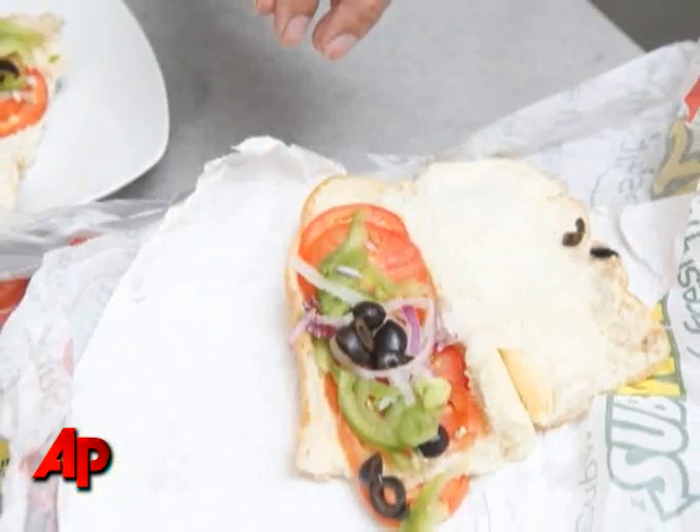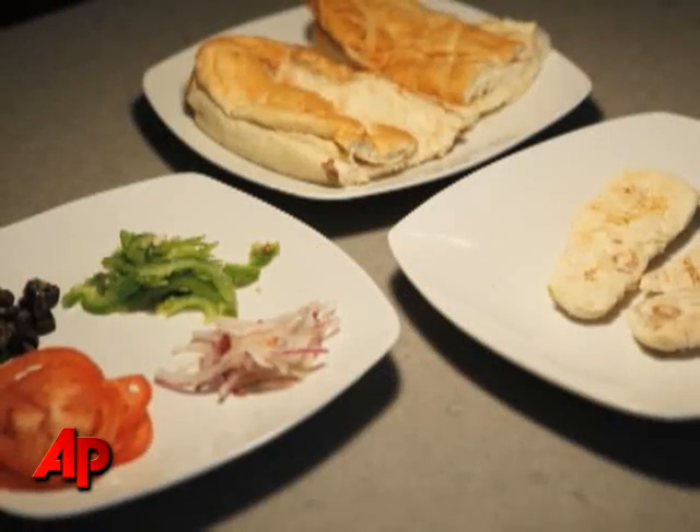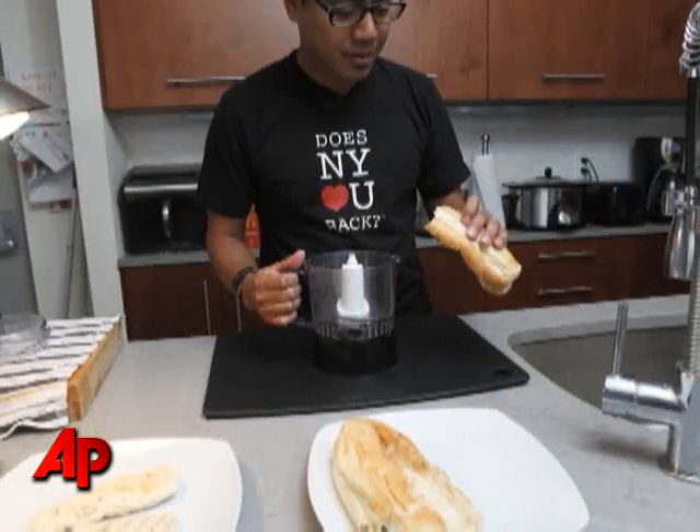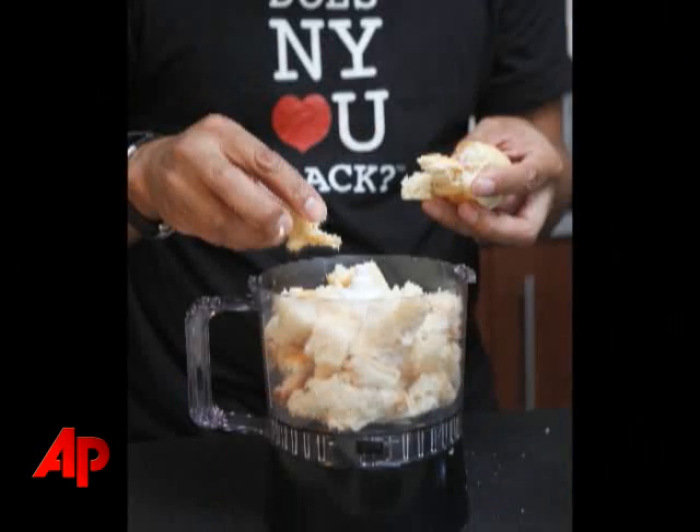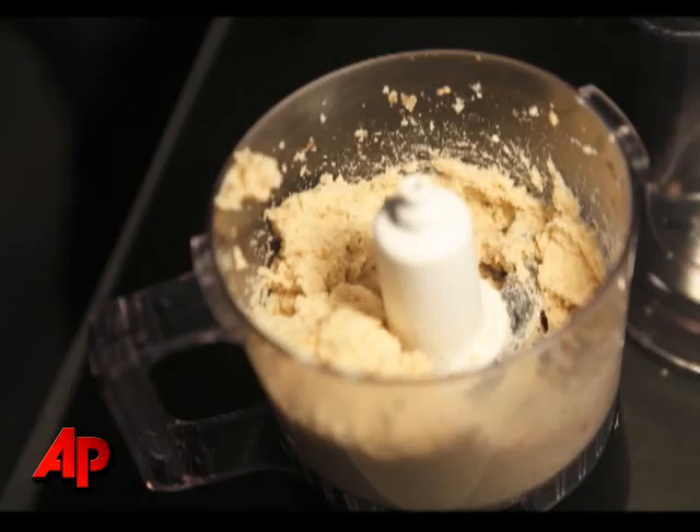I disassembled the sandwich, separated everything out, and looked at the ingredients. I broke down the bread into little pieces into a food processor, added a little water — about a quarter cup — and blended it down until it became a dough.